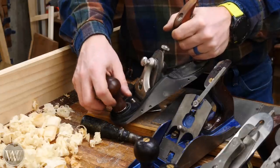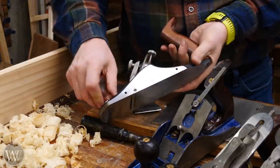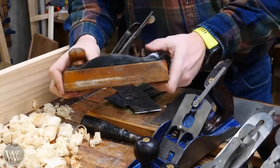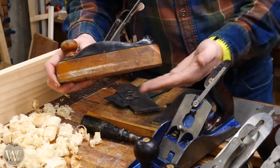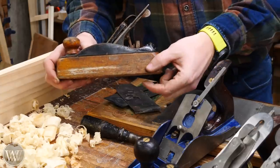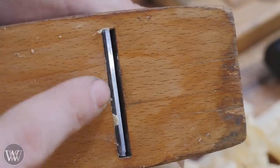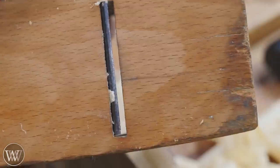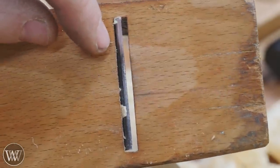On custom or low-angle planes there's a mouthpiece you can loosen and slide to close the mouth up right to the iron. One drawback to wooden-sole planes is that over time the sole wears out and you have to reflatten it, which removes thickness and causes the mouth to open up wider. Over time that mouth can become too large and start causing tear-out on wooden-sole planes.